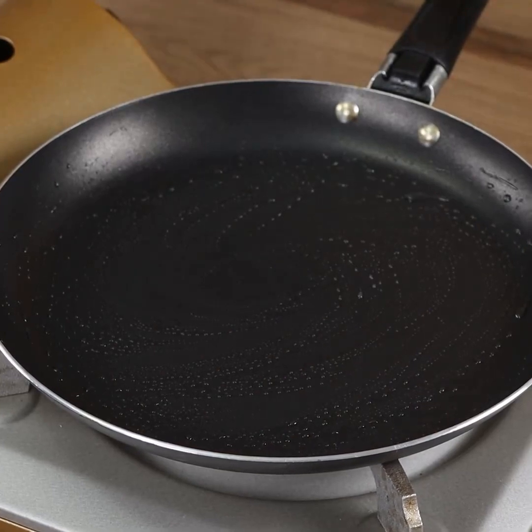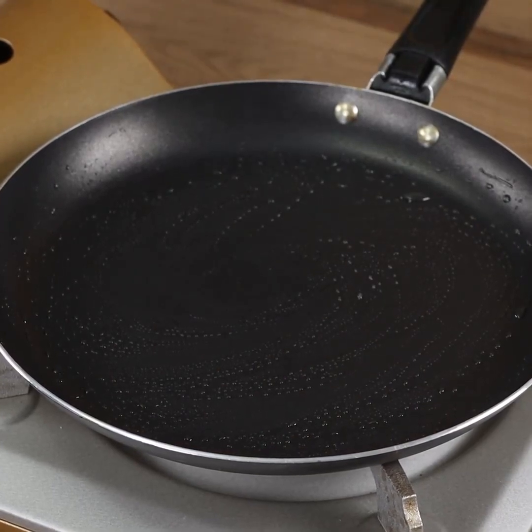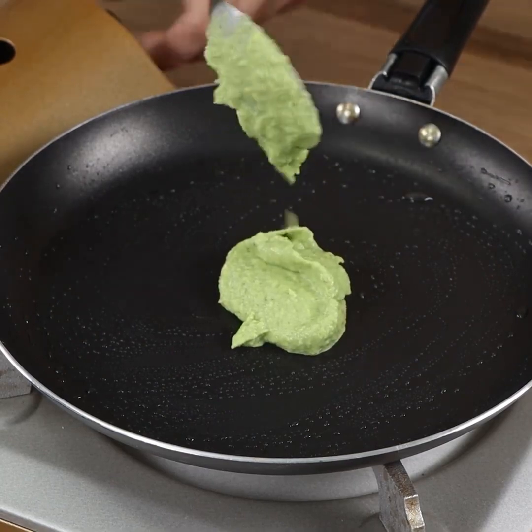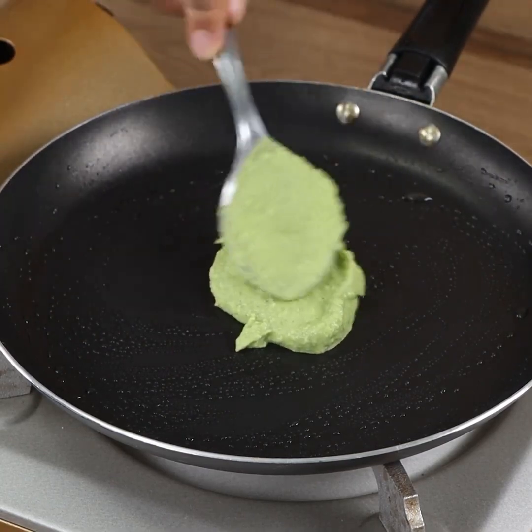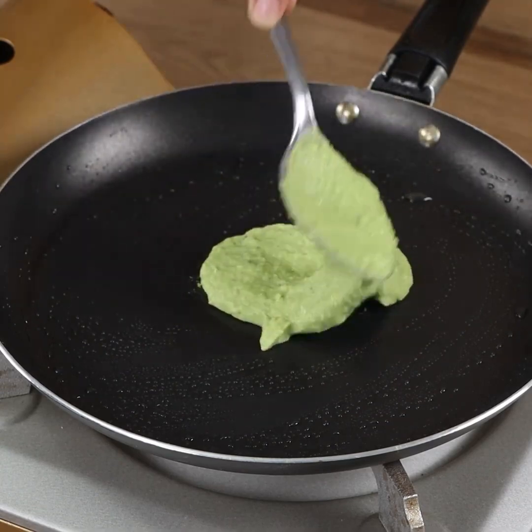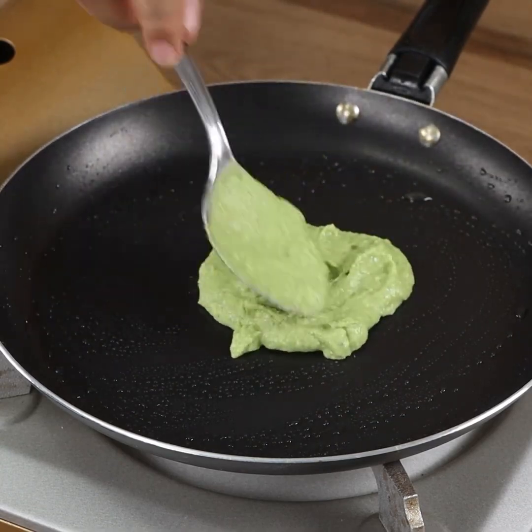Repeat the process with the rest of the mixture. This recipe is easy to prepare, super healthy and delicious! Try it at home — I'm sure you won't regret it!